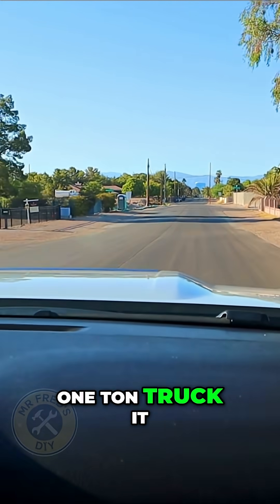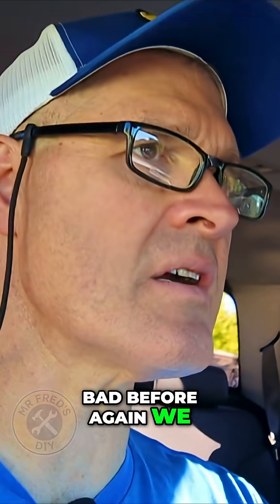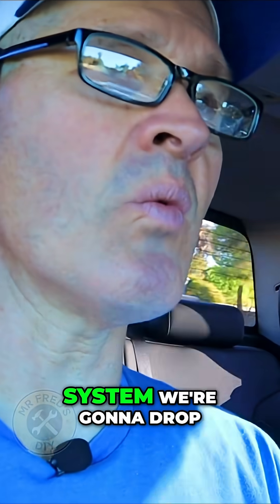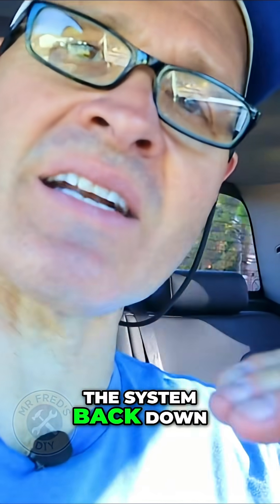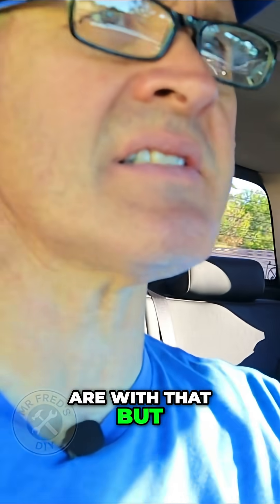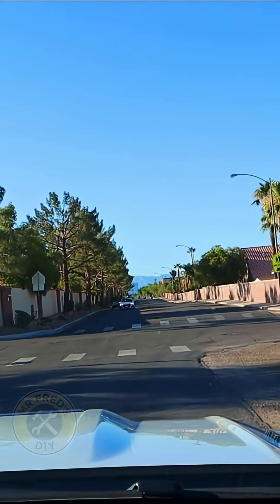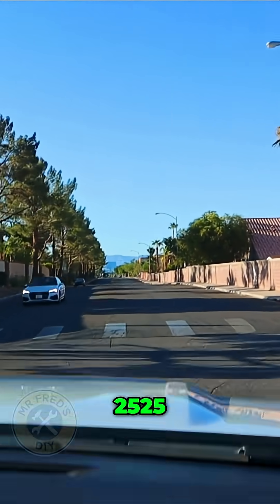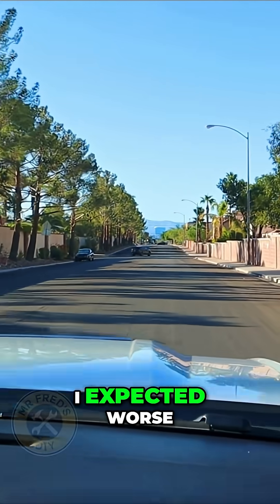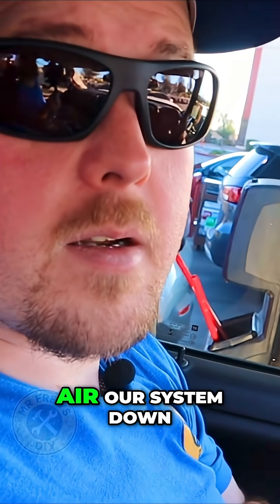I'm not expecting a miracle out of these — it's still a one-ton truck, it has a stiff suspension, but the ride wasn't bad before. We're riding around with 15 pounds in the system. We're going to drop it back down to five and see where we are, but let's see some bumps here. Going about 25 — okay, I expected worse. I think there's room for improvement.